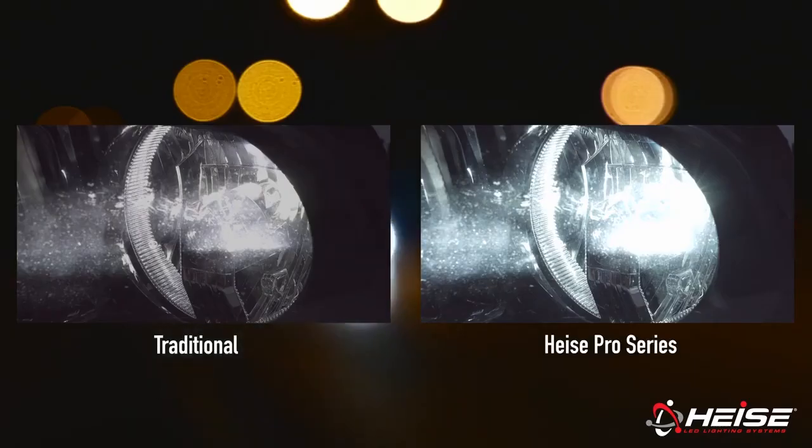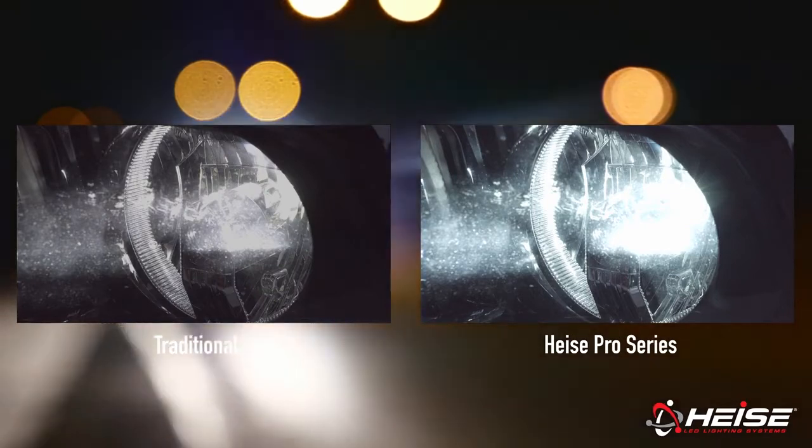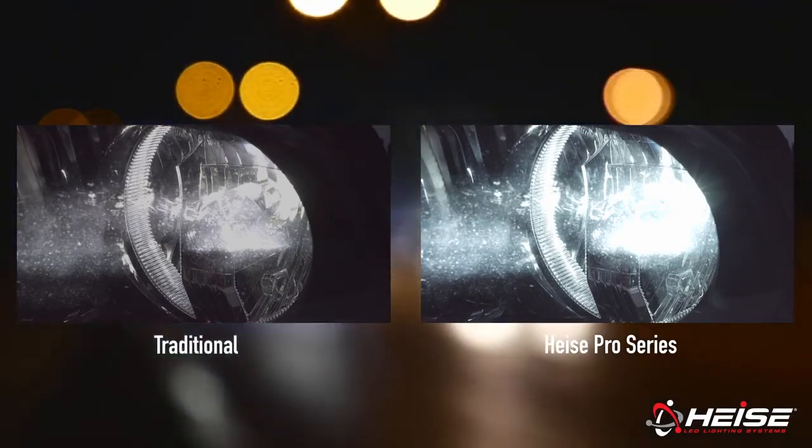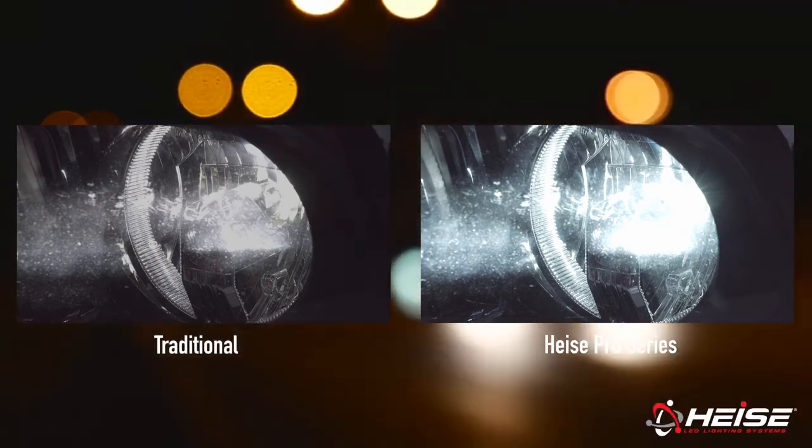Dim headlights are a thing of the past. Turn on these bulbs and receive an instantaneous 16,000 lumens to light the way. Compared to traditional LED replacement bulbs, the Pro Series replacements are 260% brighter, and at only 35 watts per bulb, they are not taxing on the vehicle's electrical system.